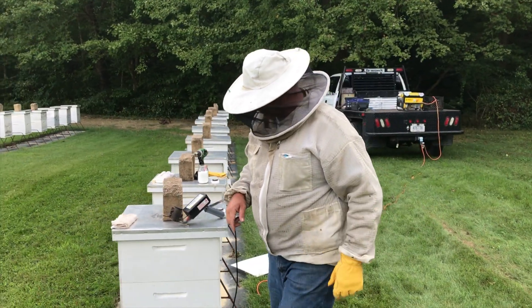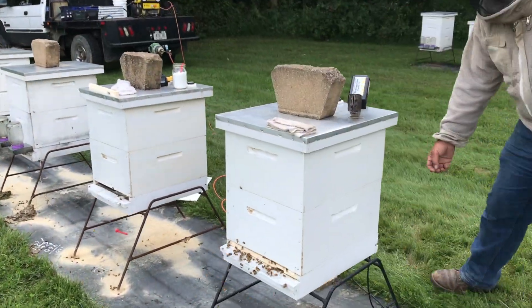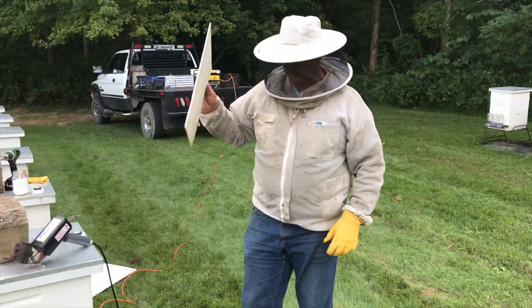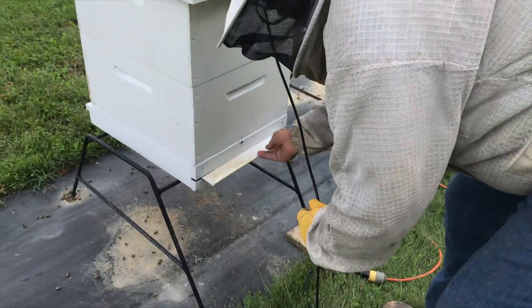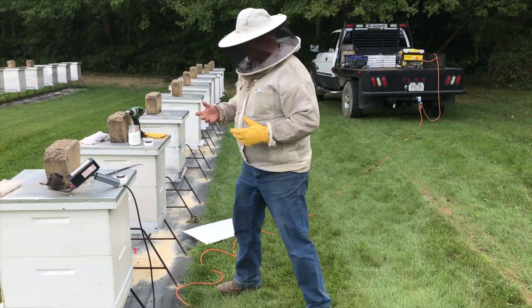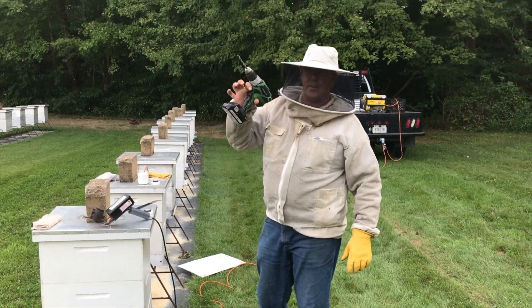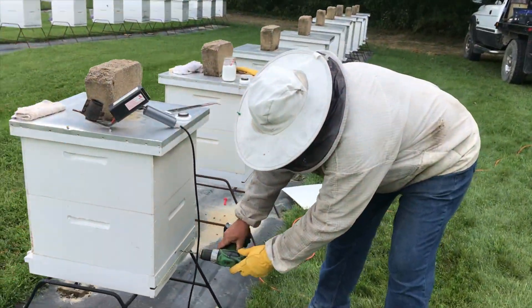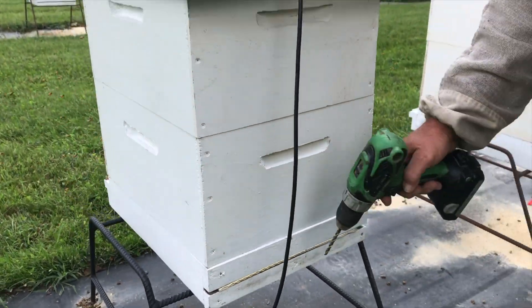When we get started, we're going to go around and put an entrance reducer in. We already stuck an entrance reducer in the front, and then we put our debris tray in on the bottom if you're running a screen bottom board. If you're running a solid bottom board, you don't have to worry about that. We want to hold the vapors in the hive as long as possible. We treat from the back side of the hive — we use a quarter-inch drill bit and we go right underneath the edge of our bottom board and drill a hole in there.